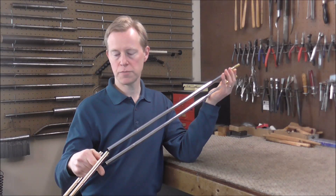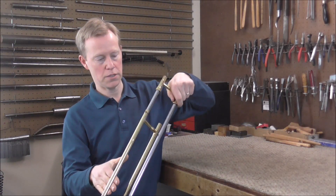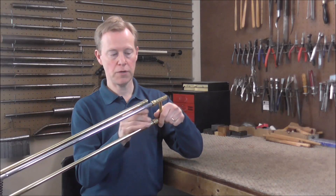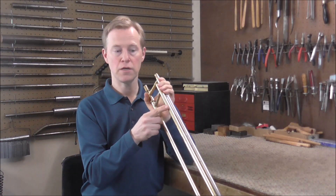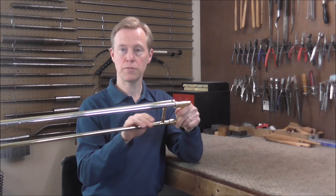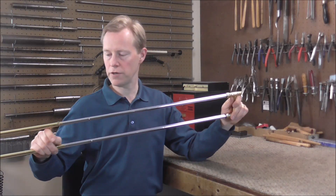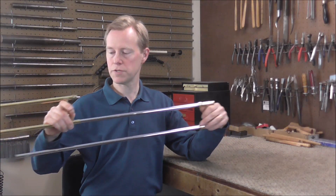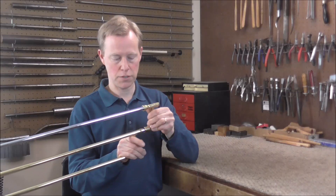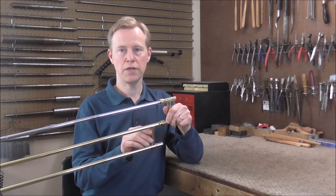To get some idea of which slide tube is bent, you can put the slides together individually and see how they work. This one is a little stiff, while the lower slide tubes seem to work very well. However, it is possible that the weight of the outer slide tubes could be pushing down and straightening a bent lower tube so it appears to work fine. You can also take one upper tube and one lower tube and try it both directions. Note this only works if the upper and lower slides are the same diameter — if you have a dual bore instrument, you cannot do this.